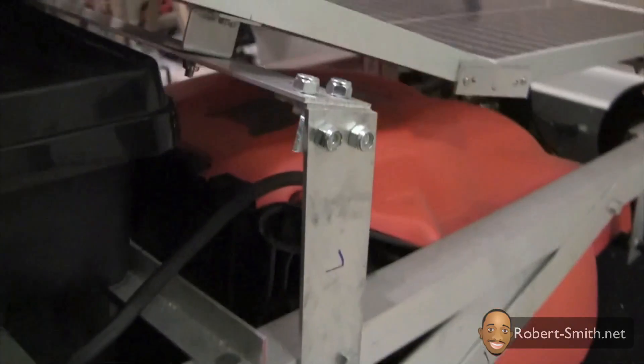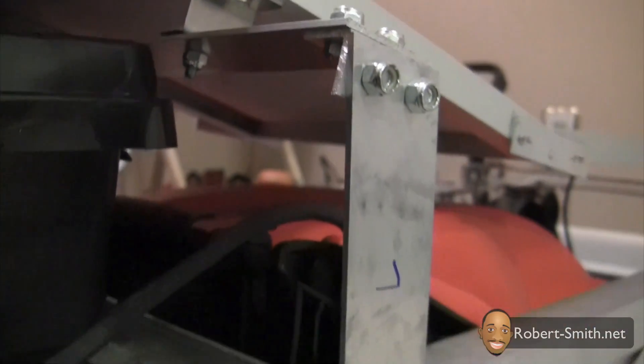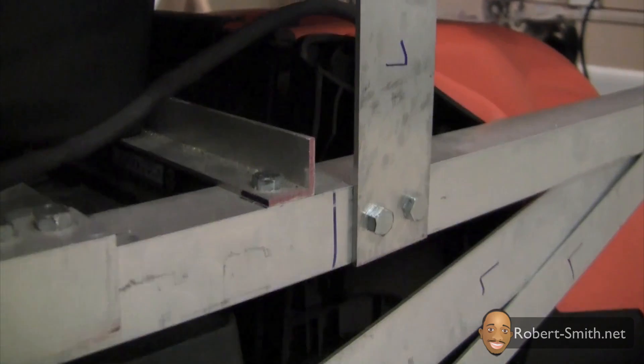I also attached the legs for the back solar panel frame. You will have to refer to the Google SketchUp model for the dimensions since I did not have any video footage for this step, but the concept is very similar to the front of the frame.